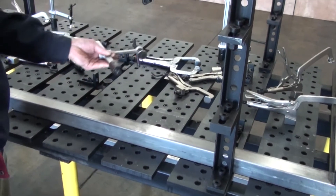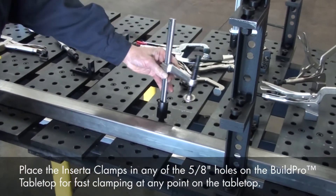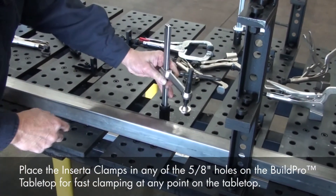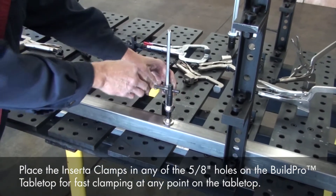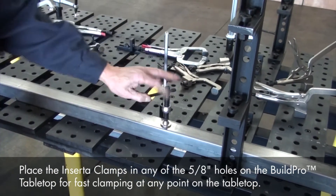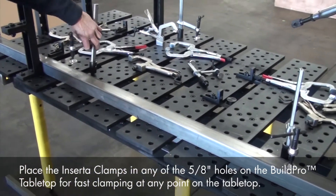Now that we've positioned our bottom tubing, we're going to clamp the tubes with Inserta Clamps. True to its name, you just insert the Inserta Clamps into the 5/8" holes on the tabletop, slide the clamp arm down, and tighten. The Inserta Clamps are an indispensable tool that works very well with the BuildPro table.